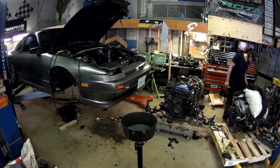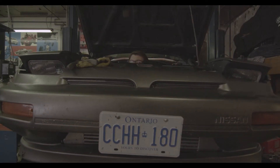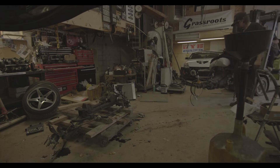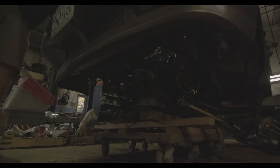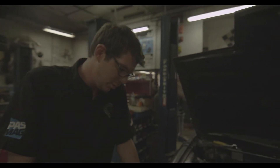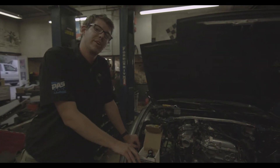It's out! Thanks to my friends at AEM Performance Electronics, we've got a fuel pressure regulator and a high-flow in-tank fuel pump, so that's going to help push fuel to the engine a little bit faster.